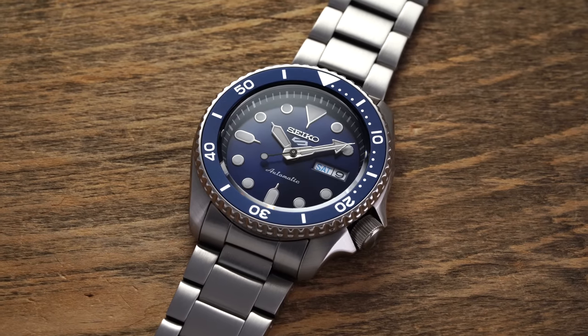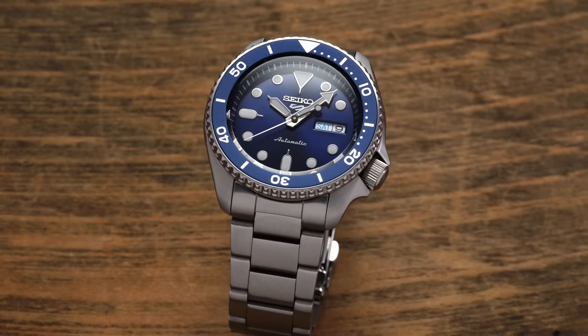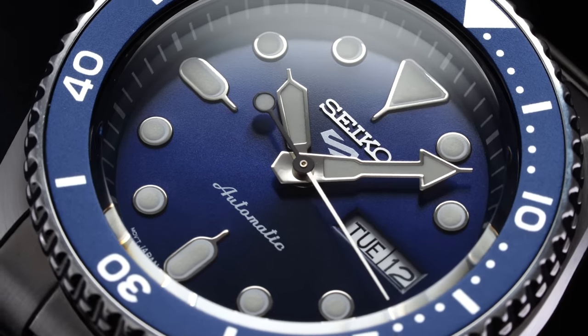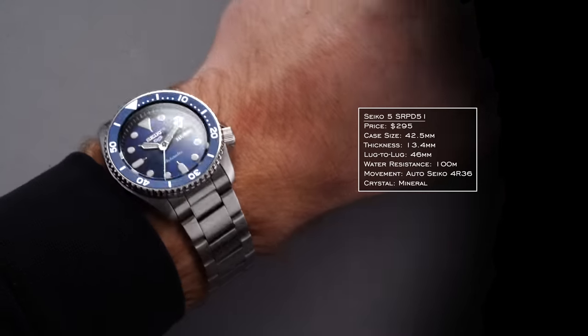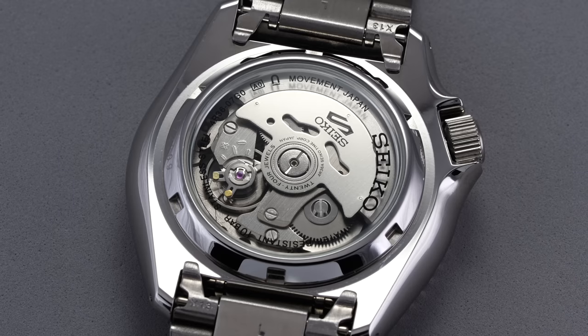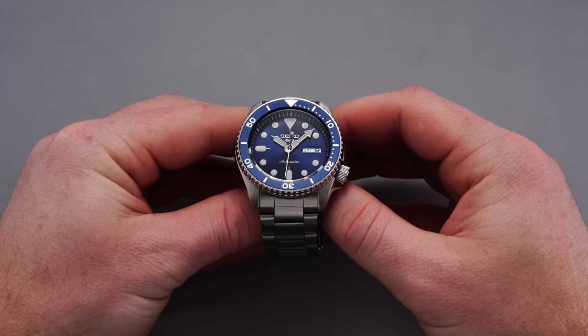At the time of release, many people thought the SRPD51 was going to be the successor to the SKX, but because it falls under the Seiko 5 Sports collection it was never intended to fit that mold despite looking like it from afar. This is just one example of going in this direction, but I simply love these watches — they're probably some of the best in the price range. It's a 42.5mm case mirroring the SKX, 13.4mm thickness, and a compact 46mm lug to lug, wearing like a 40.5mm on wrist. 100 meters of water resistance and an automatic Seiko 4R36 with hacking and hand winding — a no-nonsense great watch for just under $300.